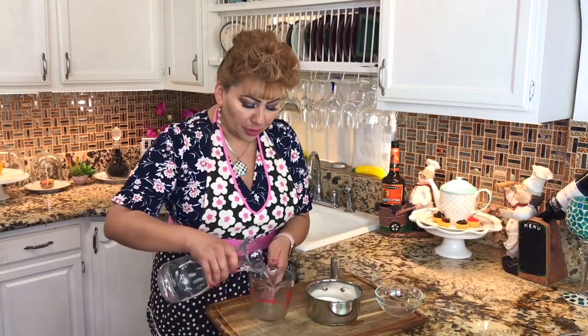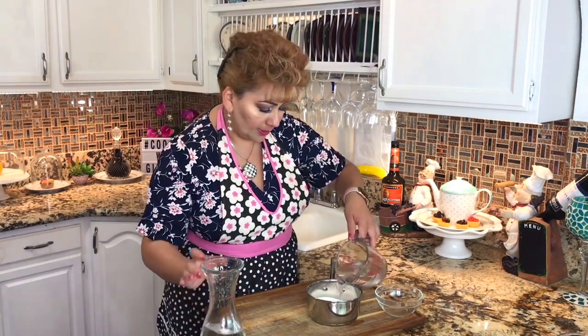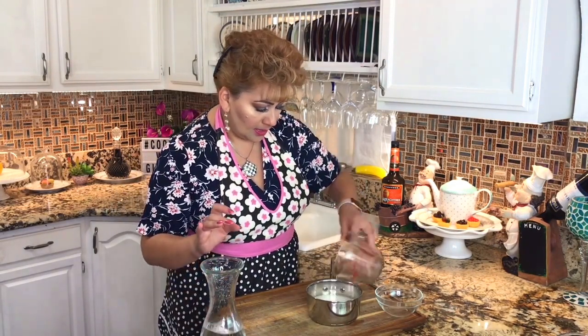I am going to start by first making my simple syrup. I'm going to add in a saucepan one cup of granulated sugar and one cup of water. We are going to take it to the stove and dissolve the sugar.